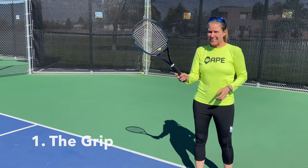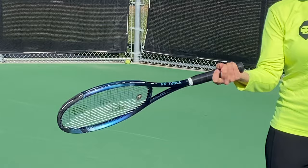Let's get started with the grip. Acceptable to me is an Eastern grip or a semi-Western. I would stay away from a full Western grip because it just gives you more trouble than it's actually worth at the recreational level.